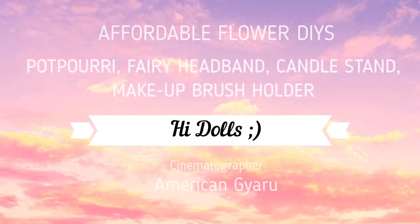It's actually very autumn, isn't it? I love fall so much. Flowers! Yeah!